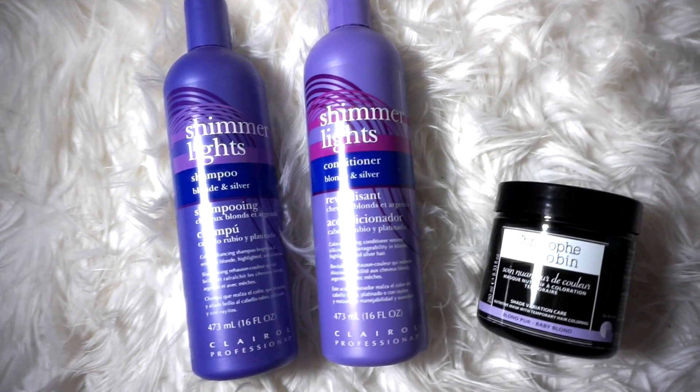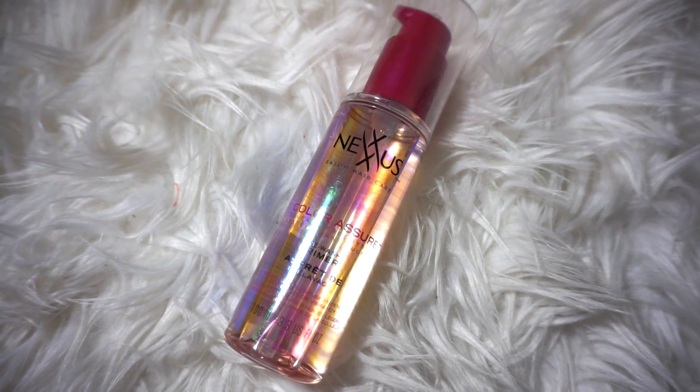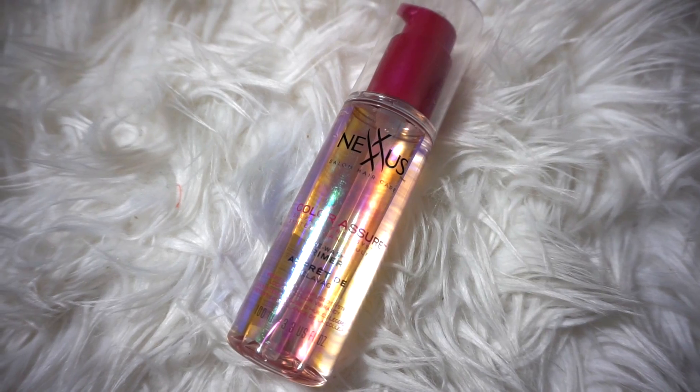Because washing your hair brings out those brassy tones, during the week when I do wash my hair I'll be using the Nexxus Color Assure Pre-Wash Primer to make sure I maintain my toned hair. So let's get started.